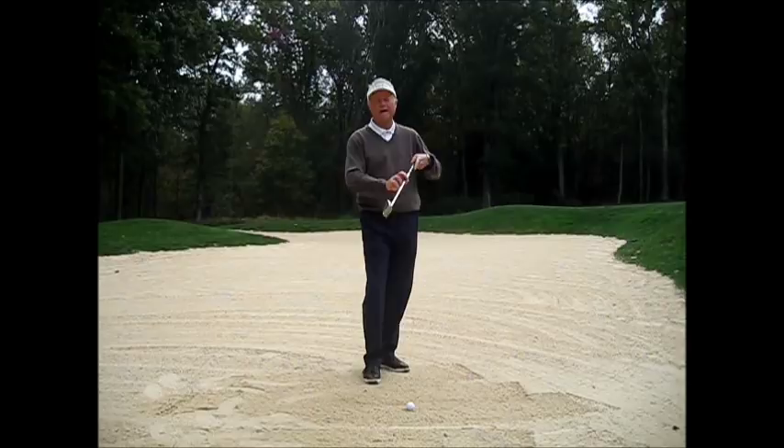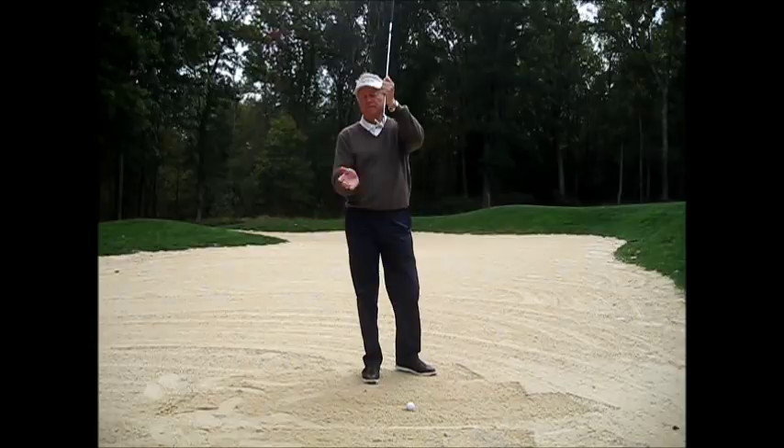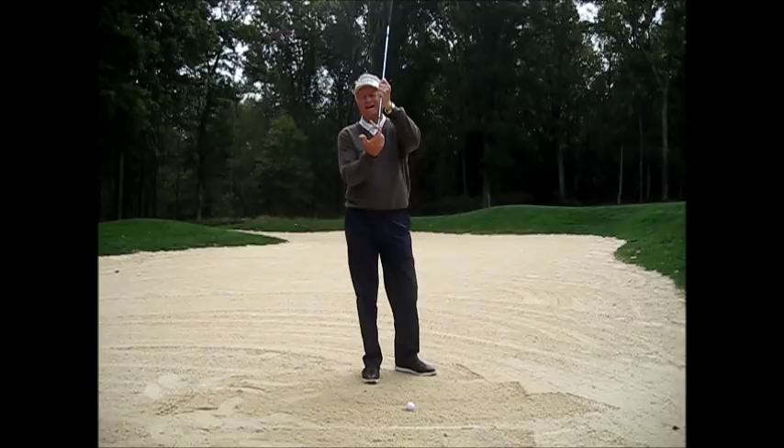The secret to getting the ball out of a greenside bunker is to use the bounce of the club. The bounce is the back edge of the bottom of the club. By using the bounce, you'll take a thin layer of sand, making the ball come out easily.